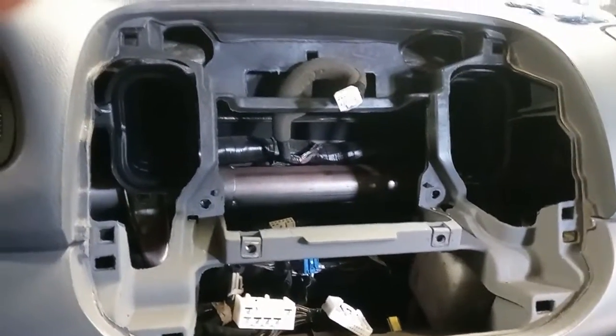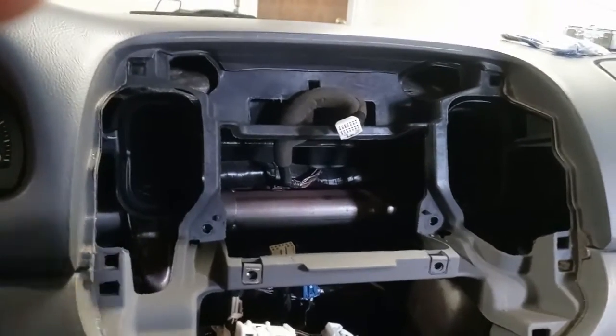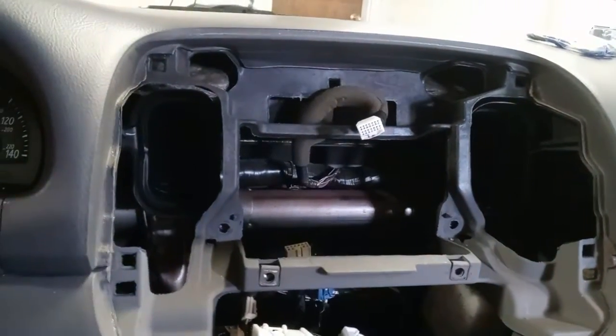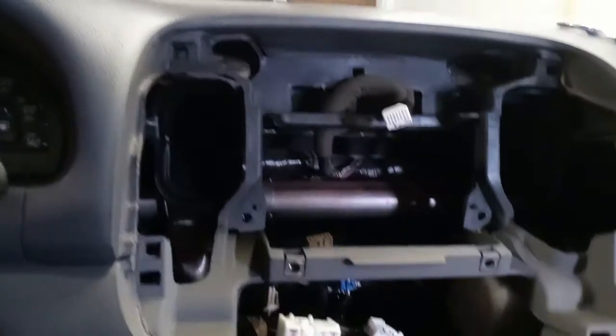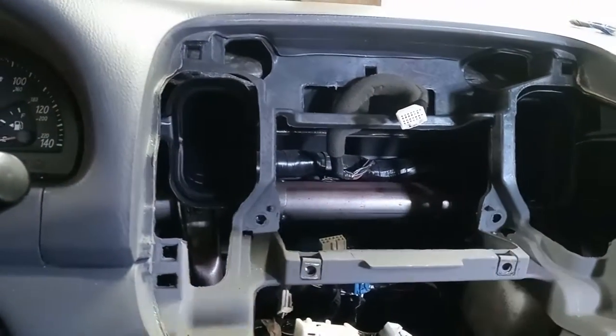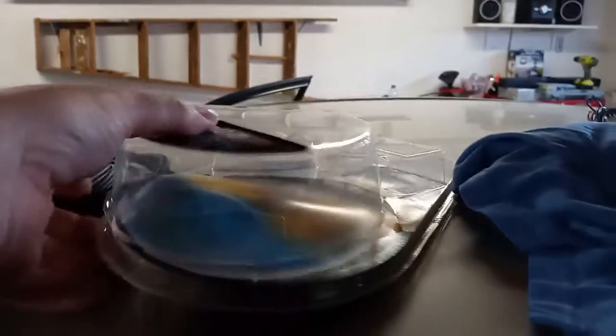My adapter kit came finally, my amp wiring kit came — I'll show you that here in a second. You can see I got the radio out, I got the panel that goes around the radio out, and I got my HVAC out because you gotta get to these bolts right there.